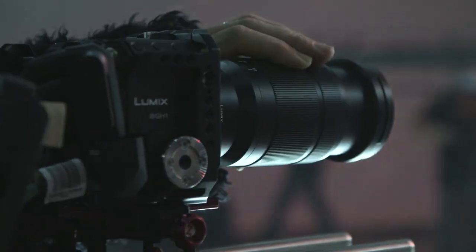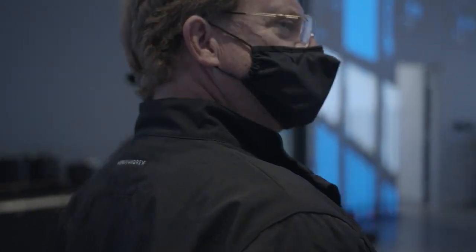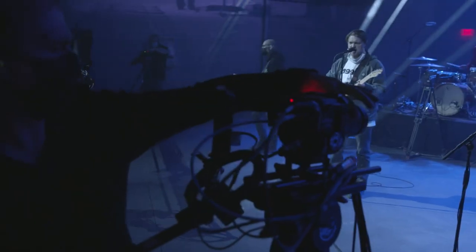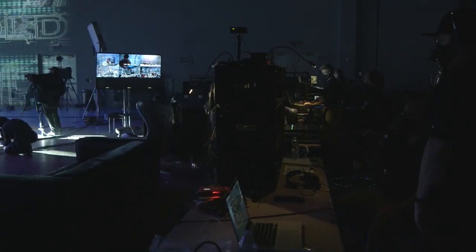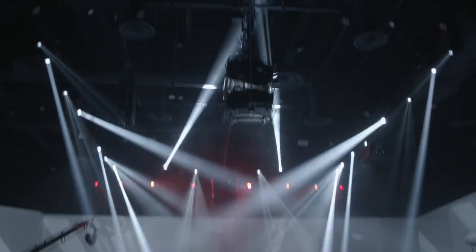There's a myriad of lenses that you can put on there to use for different shots. We were actually shooting a full music video, which is a completely different application from something that this camera is probably designed for. But we thought, let's see what the camera can do.